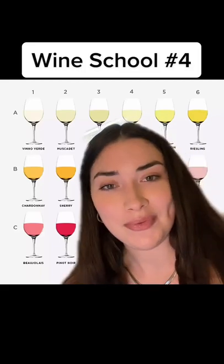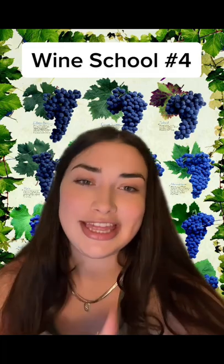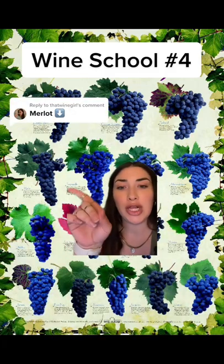Welcome to Wine School, where you learn how to talk about wine. I'm Keita, I'm an aspiring winemaker, and I'm here to break down all the grape varietals for you in this series. Let's get into lesson number four on Merlot.